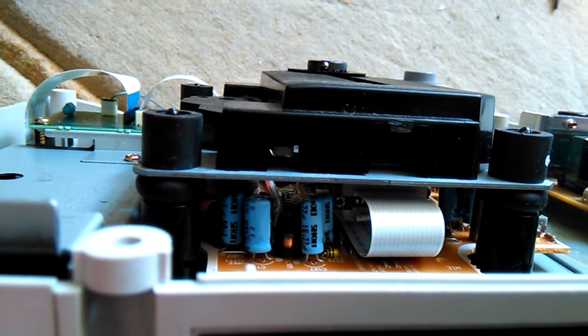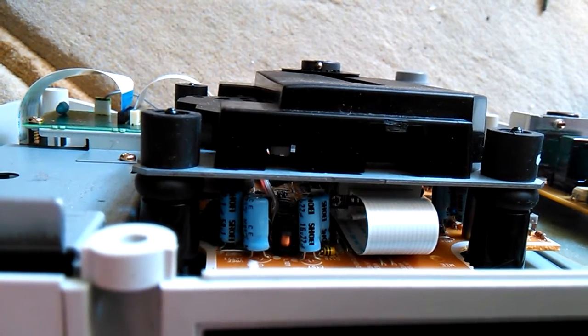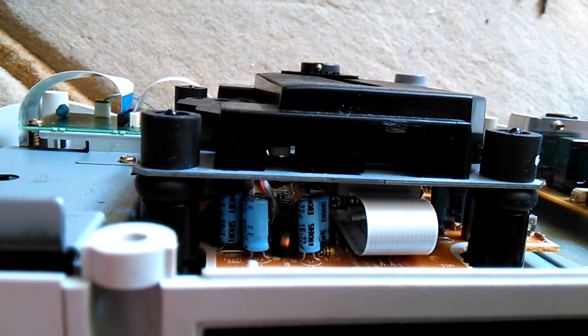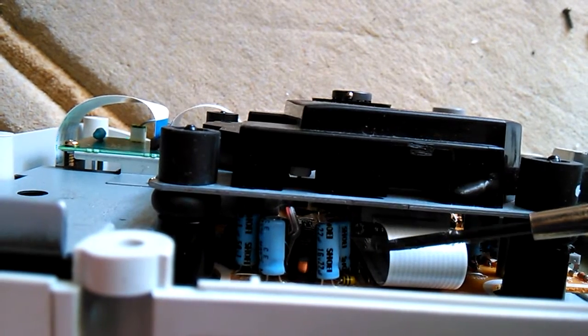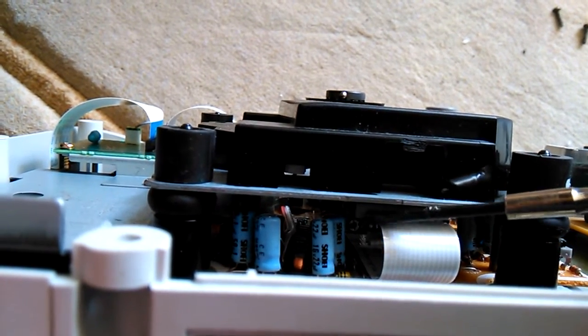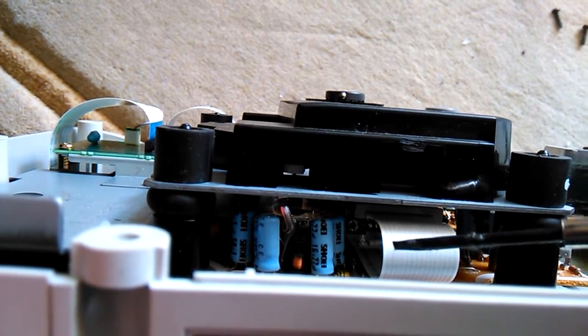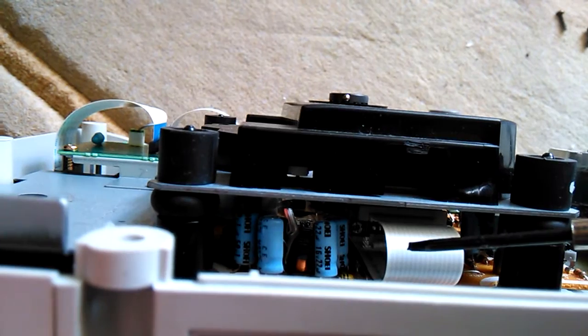Now we're going to turn it around about an eighth — so half of a quarter, an eighth of a lap — turning it counter-clockwise, basically this direction. So from there to there, maybe.